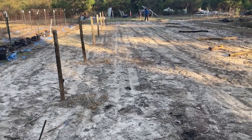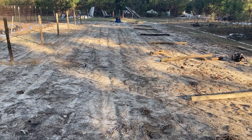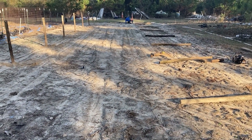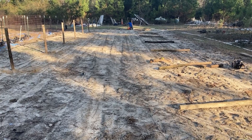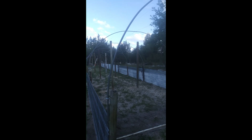One row of perimeter posts up and we're working on row number two. That's Isaac down there. This is the greenhouse so far.